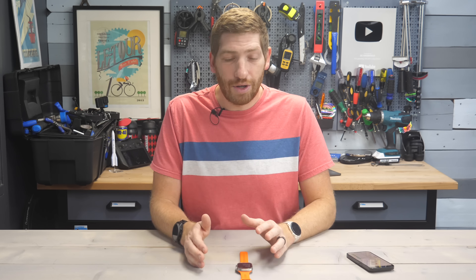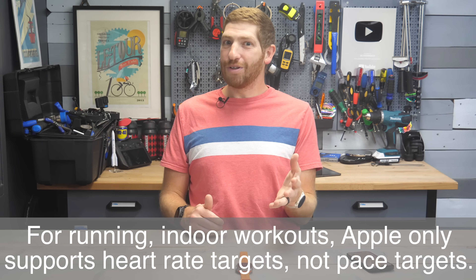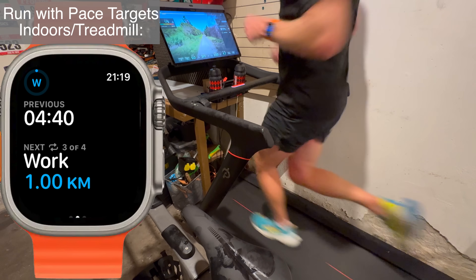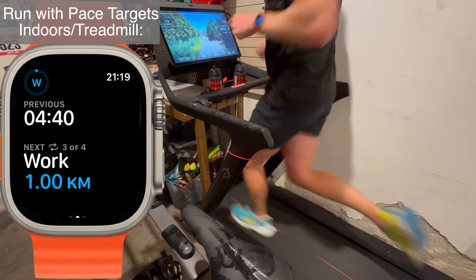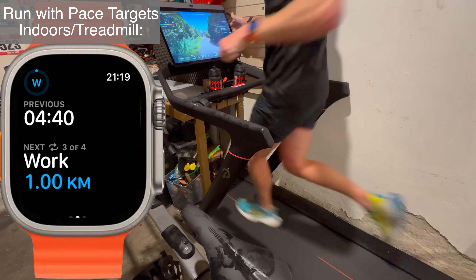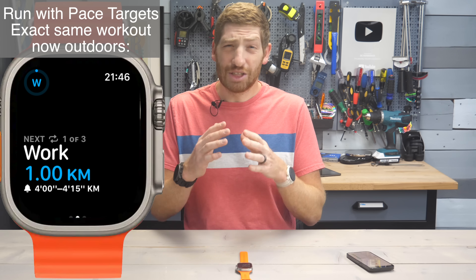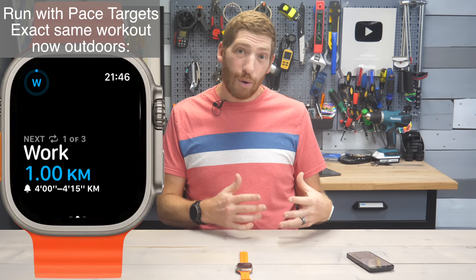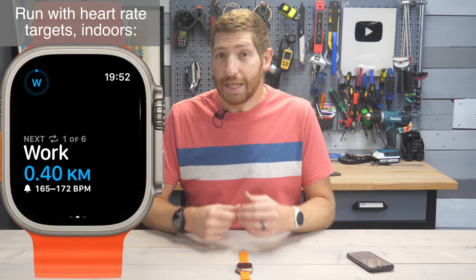It is important to note whether you're on an indoor workout or an outdoor workout, because on an indoor workout the Apple Watch doesn't support any sort of pace targets. I learned this the hard way last night when I went to do an indoor treadmill workout and all it would tell me was simply the duration for each interval — nothing about actual pace targets, which is sort of weird, especially launching this feature in December when it doesn't work on treadmills. And that isn't a TrainingPeaks limitation, but actually an Apple Watch limitation — their structured workout system doesn't support pace targets indoors, only heart rate targets. It also doesn't support running power targets on either indoor or outdoor runs.